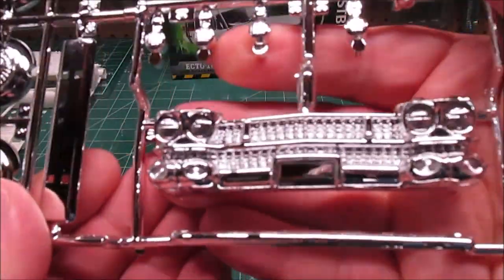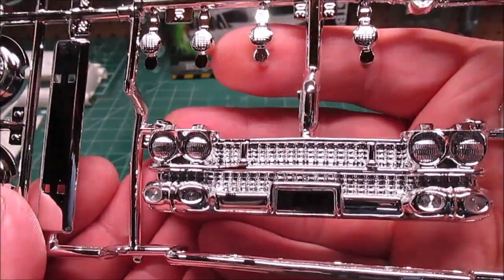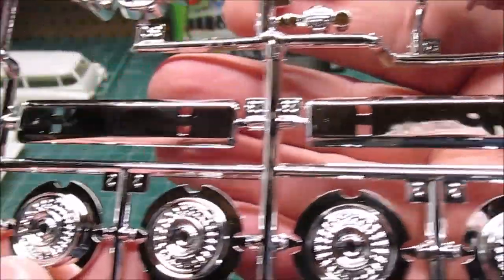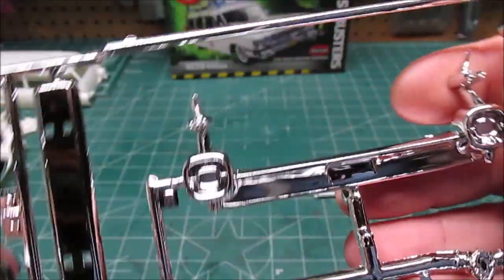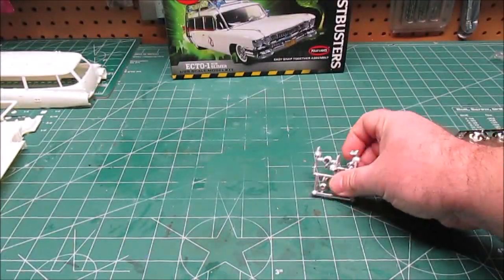Look at the grill on that Caddy. We're going to black-wash and detail everything but leave the chrome, because it is a Cadillac and they had it all shined up in the show. We've got our reflectors and lights up there, and look at that rear bumper — the chrome work is just beautiful.